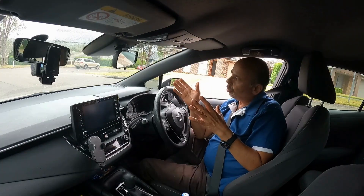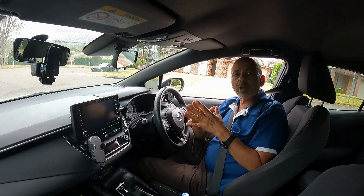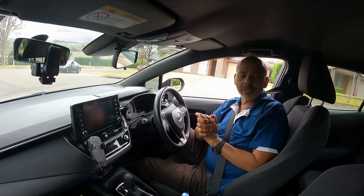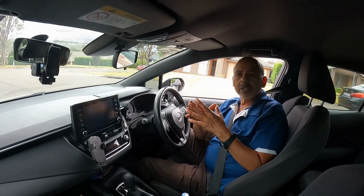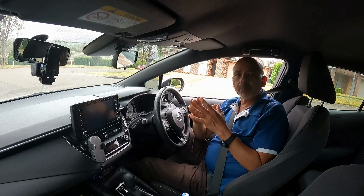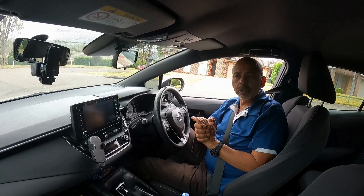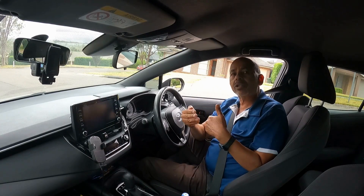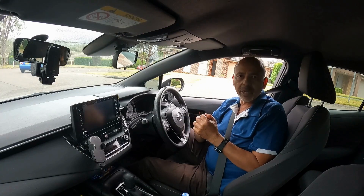By putting the indicator on, I'm going to show you how you can improve your control of the car while you're checking over the shoulder for the lane change. I have picked a very quiet street to show you on a single lane road. Please don't practice this on a multi-lane road — practice on a small single lane road first. Once the control of the car increases while you're checking the shoulder, then you try to change the lane on a multi-lane road.